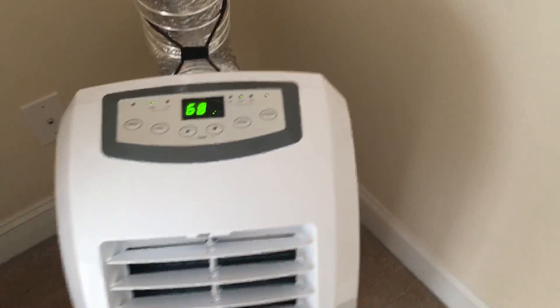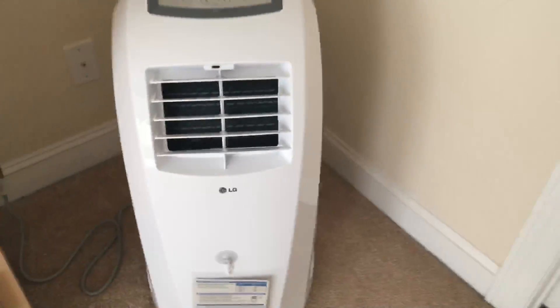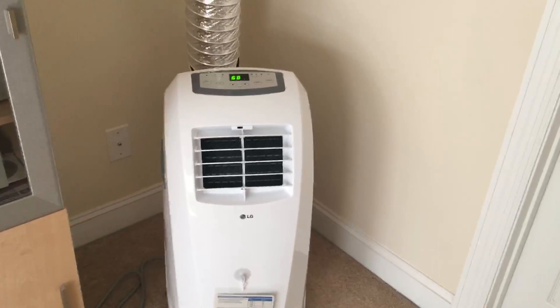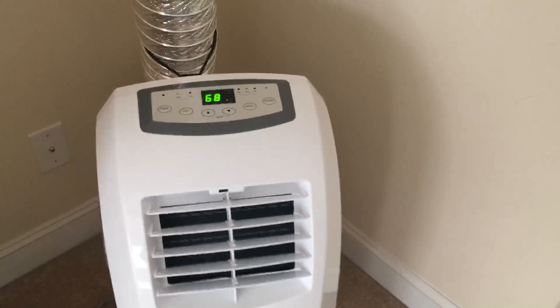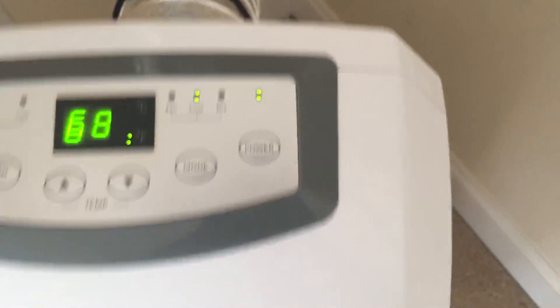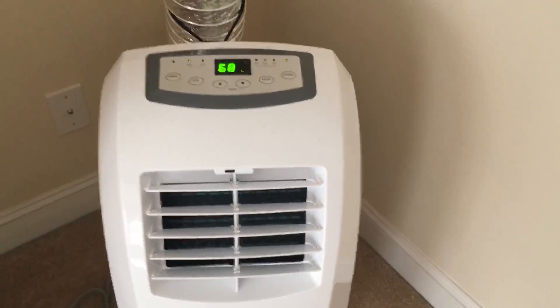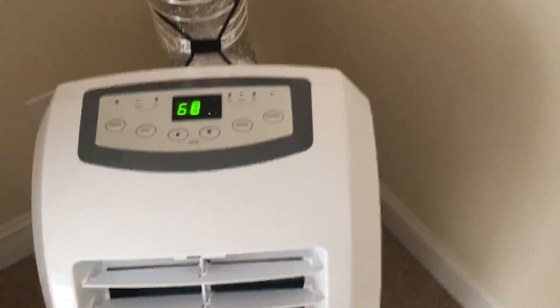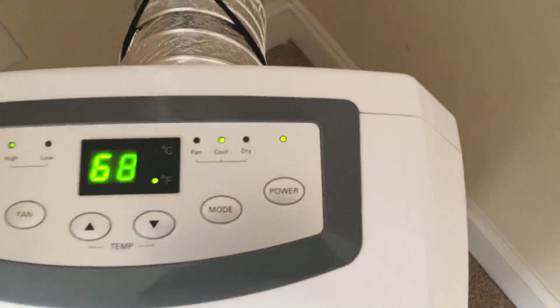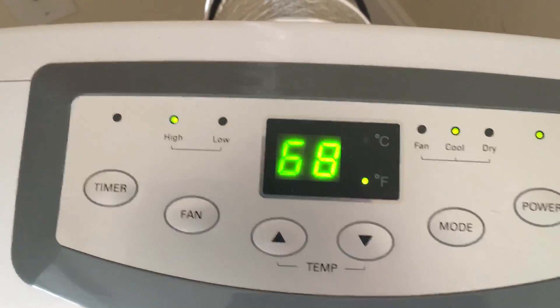Hello again YouTube, I'm back with an update. I'm running my LG portable unit and it's blowing pretty well. I've got it on cool — even though this unit is pretty small for this particular room, so I usually just run it on fan — but right now I've got it on cool at 68 degrees, running on high.